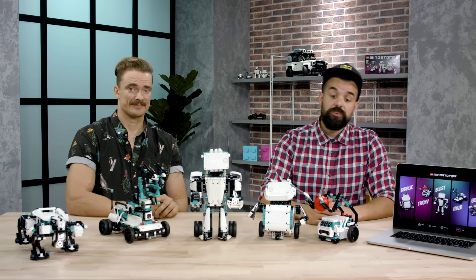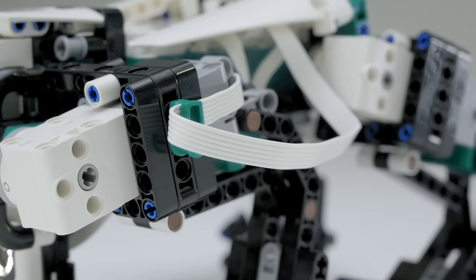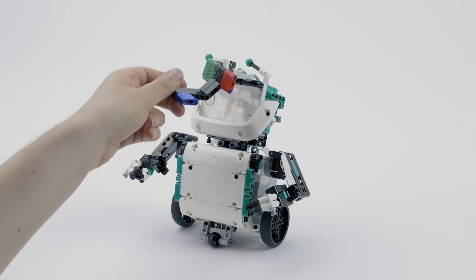The five models that we have in the set are Tricky, Charlie, Blast, MVP and Chilo, and we'll give you a sneak peek behind the scenes of the design process for all five of these models.